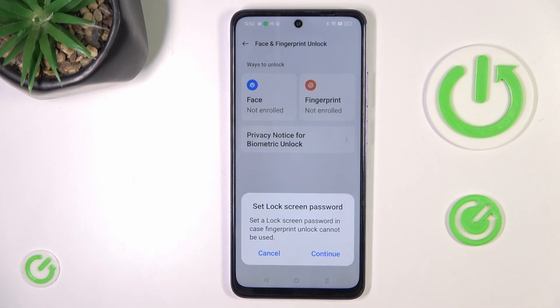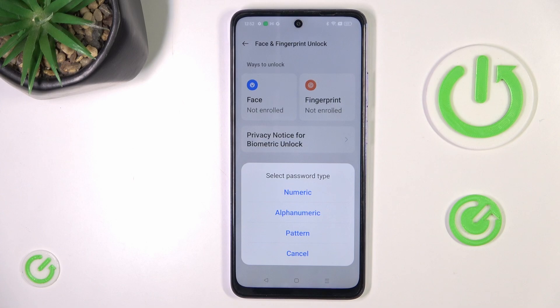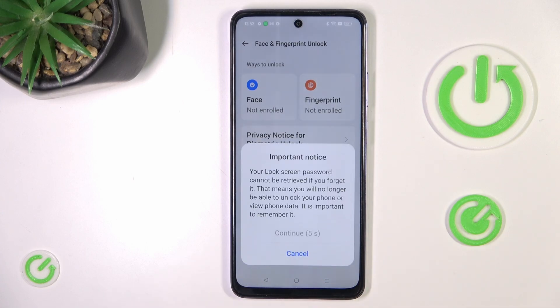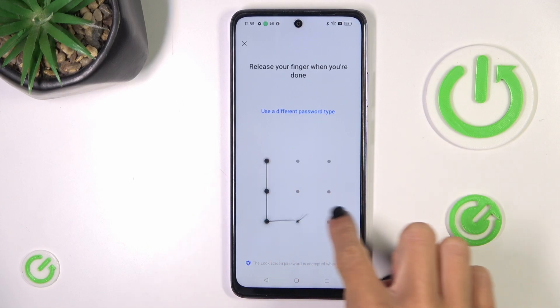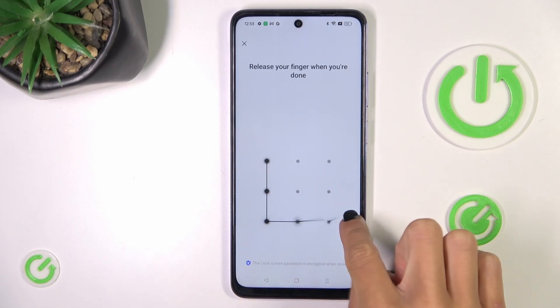First, you need to set a backup for your fingerprint. It can be Pattern, Alphanumeric Password, or Numeric Password, but I want to apply Pattern. Tap on Continue and just provide it, then re-enter it to confirm.